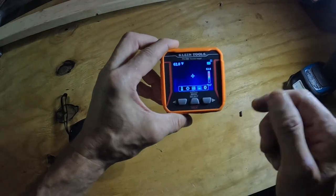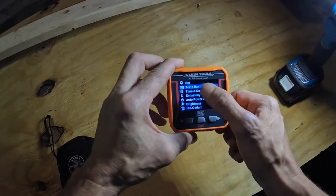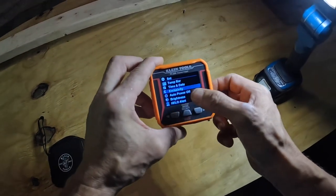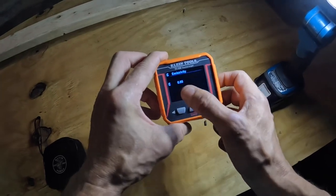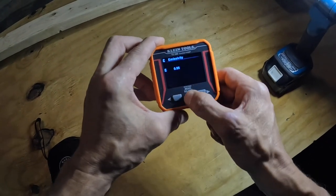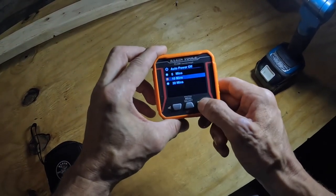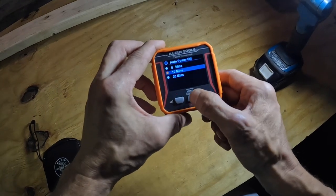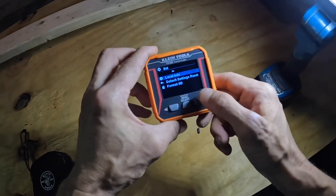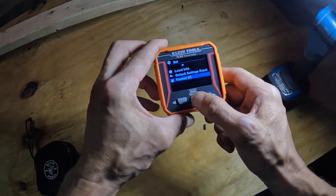You can scroll through your pictures and download them. Over in settings, you can change the color temperature scale, set the time and date, select an emissivity value — and adjust it if you know the rated emissivity of the surface you're measuring. You can set auto power off to 5, 10, or 30 minutes — I have it on 10 minutes. You can also adjust brightness, set high/low alerts, view local information, restore default settings, and format the SD card.